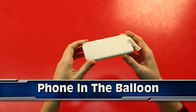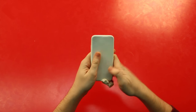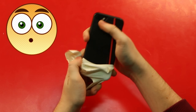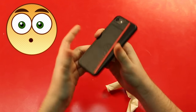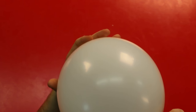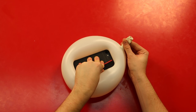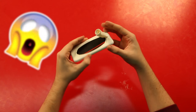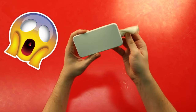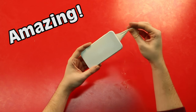Starting off at number 10 we have the phone in the balloon. Look at my phone in the balloon — I can even rip it out … it was inside the balloon. How did I do that? So first you take a balloon and you inflate it. From one angle it will look like the phone is inside the balloon — obviously don't show them the other side — but yeah, that's the angle you want.